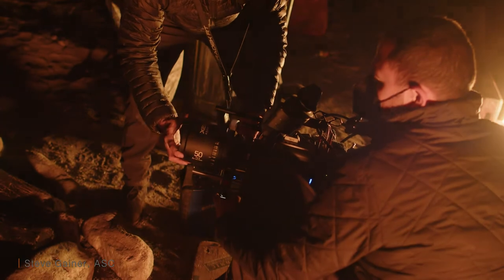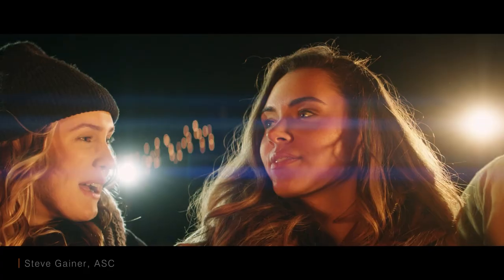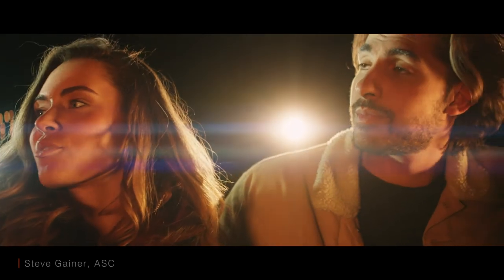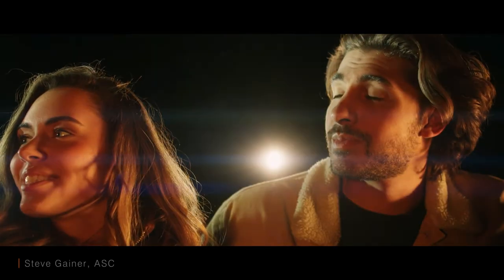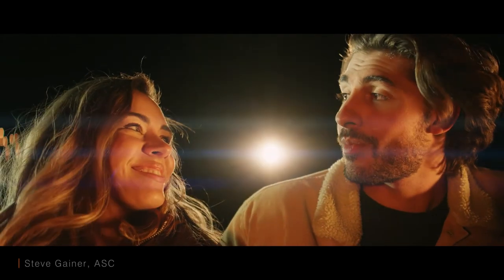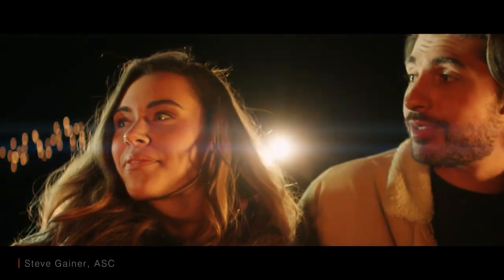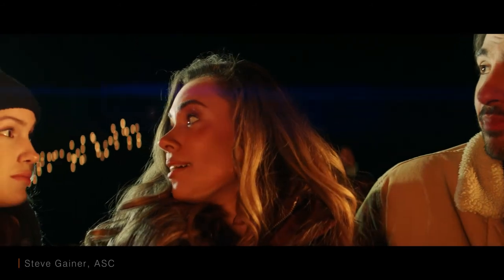Now we're getting ready to shoot night exterior. I shot the lens at f/2.84. My lighting here were two Vortex 8s with a flame pattern, a couple of flashlights in the background to force some flares, and little twinkle lights in the deep background to give you an idea of what the bokeh looks like.